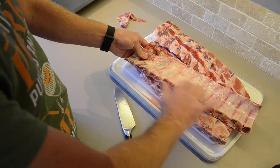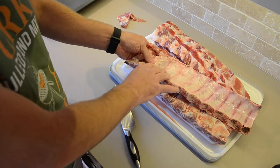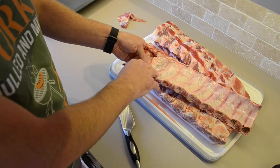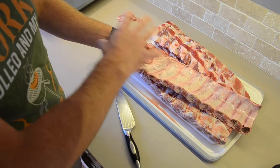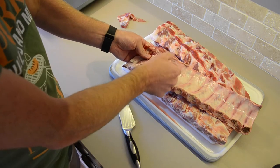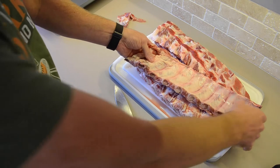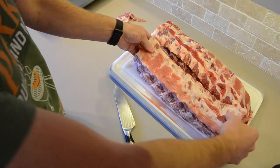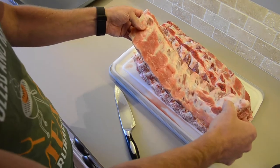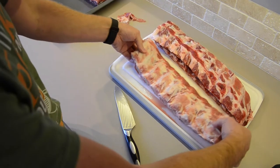Now as you can see here there's this layer or membrane called the silver skin. A lot of people remove this. I'm actually a fan of leaving this on, and anybody I've done ribs for doesn't really mind. There is no right or wrong way here — if you like it, keep it on; if you don't, by all means take it off. Just get some kitchen towel and pull it off. I'm going to leave it on because that's the way we do our ribs. So that's our first rack trimmed up and ready to go.